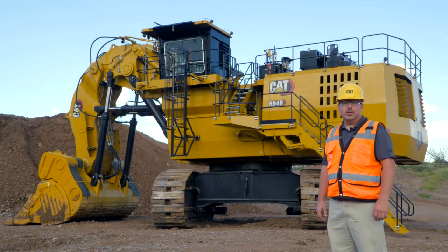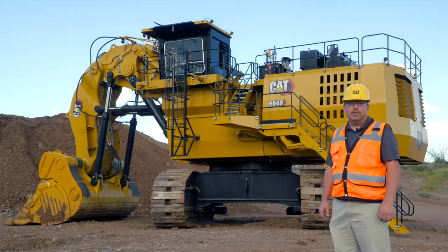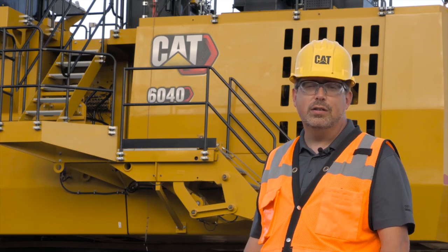As technical lead of this machine, it has been my pleasure to walk you through the features and benefits of this new 6040 hydraulic mining shovel, which gives you the productivity you demand and the durability you expect.